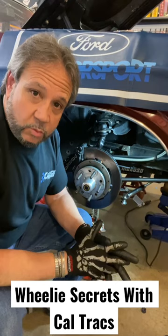What's up guys? Tim Hustle with Drag Boss Garage for Wheelie Secrets with Caltrack suspension.